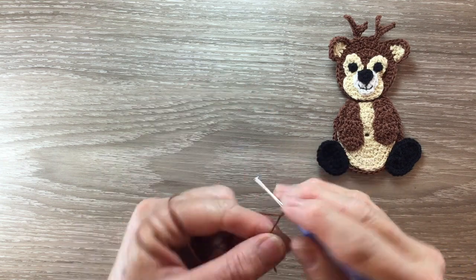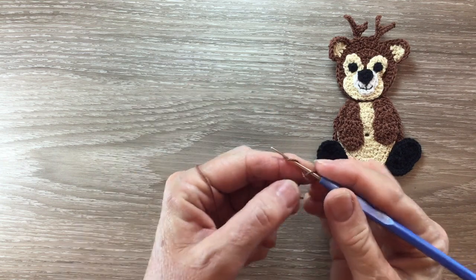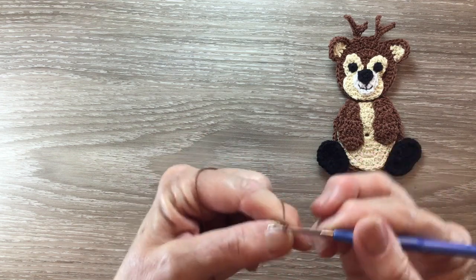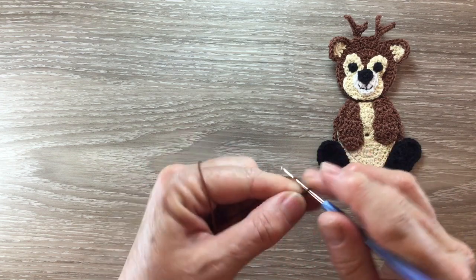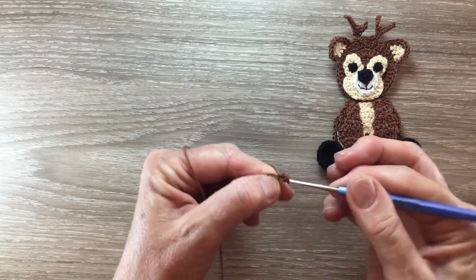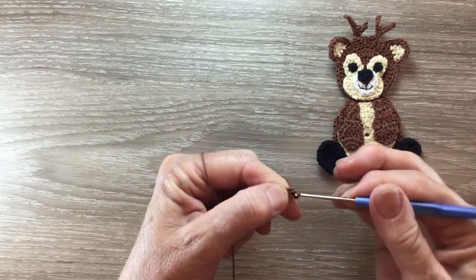I've got my brown cotton and I start with a magic loop and three chain. And I work 14 double crochet into my circle.